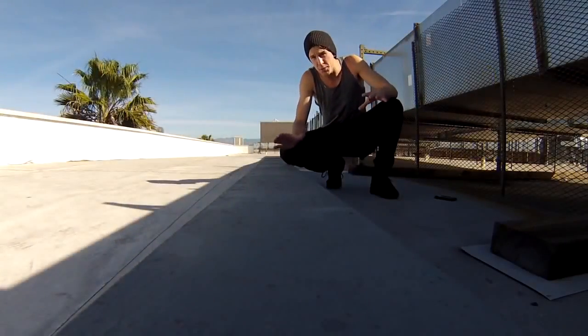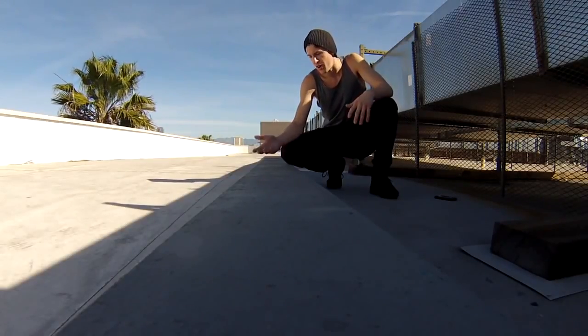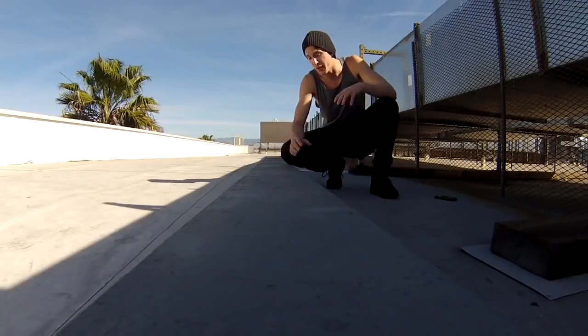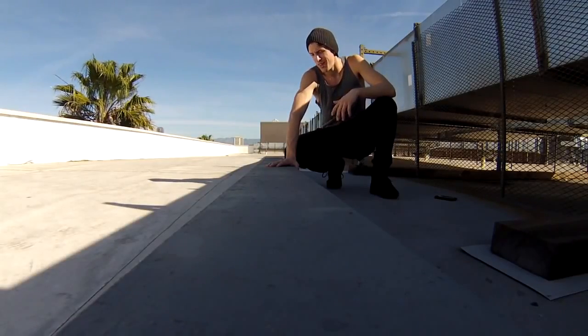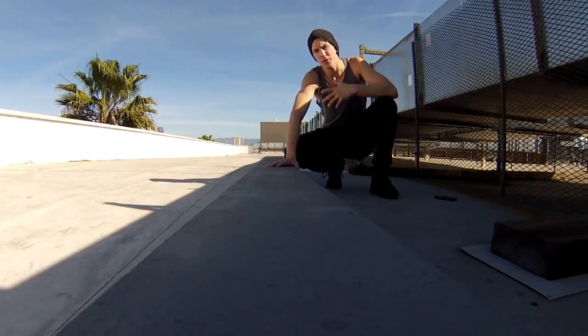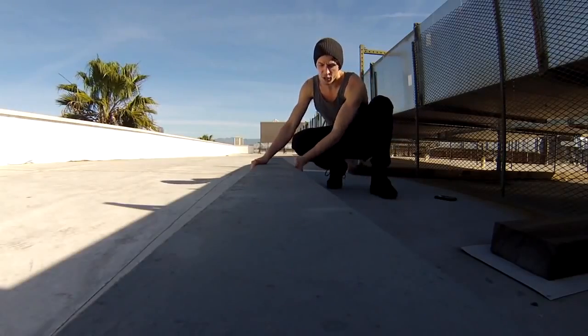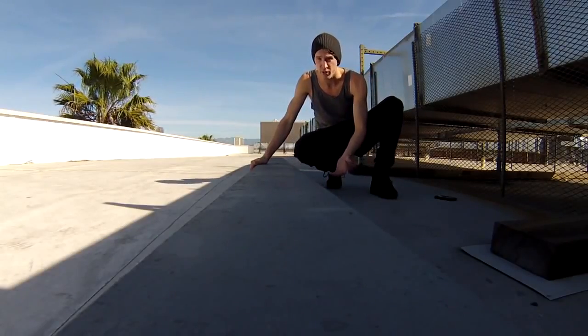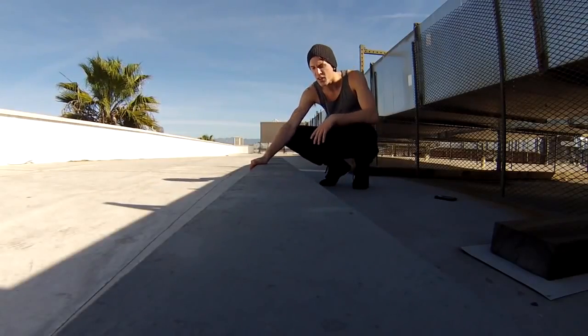One of the easiest places to start with this move is something nice and low. If you can find a curb next to some grass, you're golden. This is a super easy way to start to understand the move. Starting on something this low, like a curb — everyone's got a curb near their house — we can definitely try this. I would start nice and low.